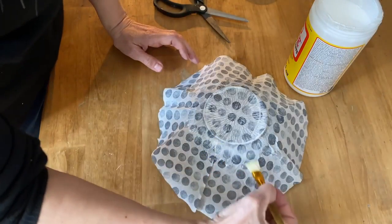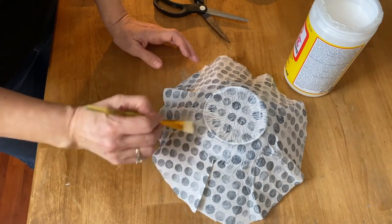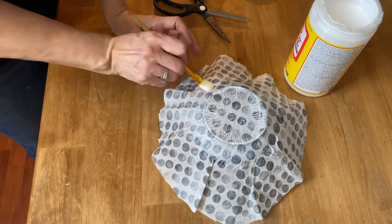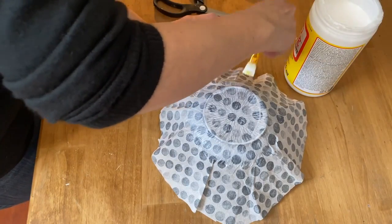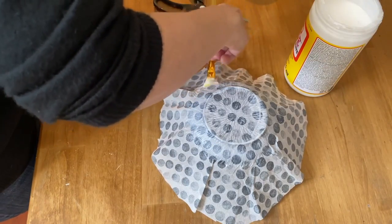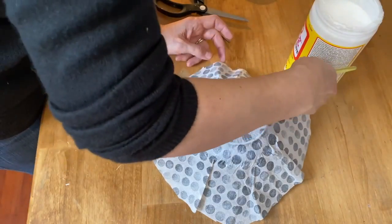You can do this exact same process on a glass plate, and you wouldn't have as many wrinkles because you're working with a flat surface. But because we're working with a round bowl, you're going to have a little bit of wrinkles in the napkin, so don't expect to do this and not have any.